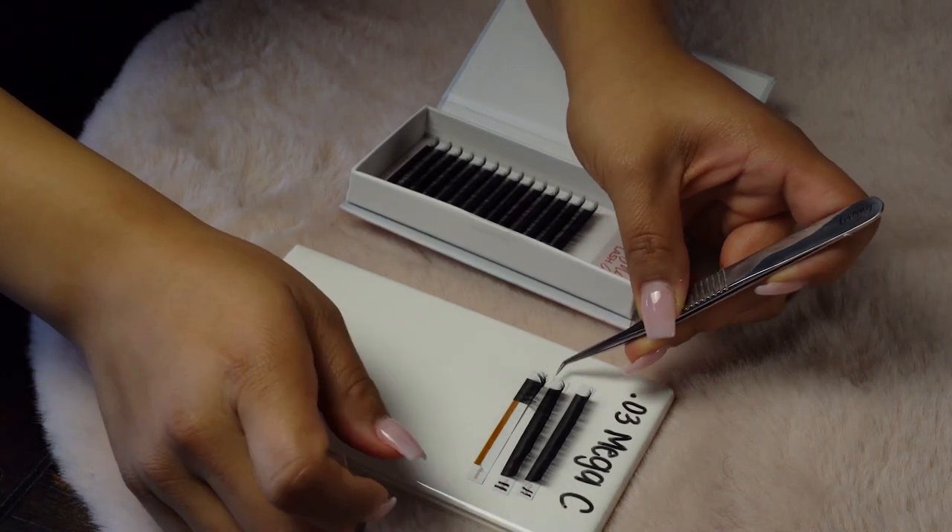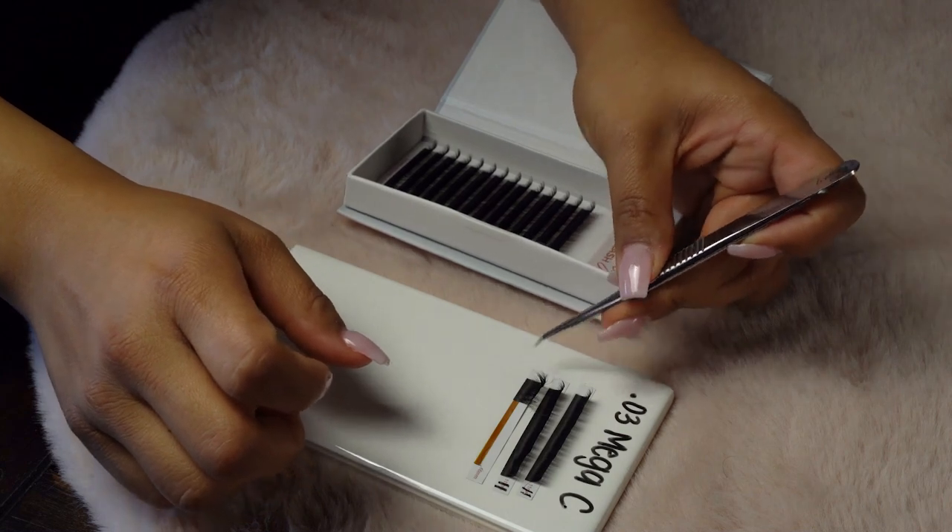You can get a lash tile anywhere from Lowe's, Home Depot, or even LivBay. You really just want to have a surface that's secure and solid so that your lashes don't fall over or flip over onto your client.